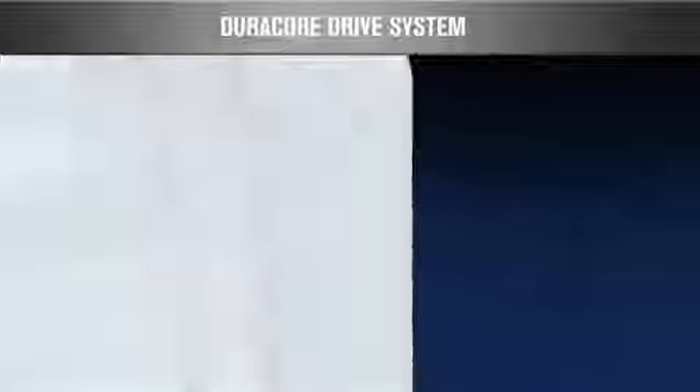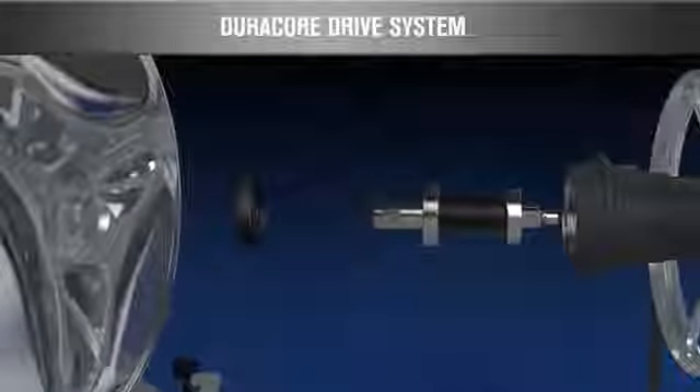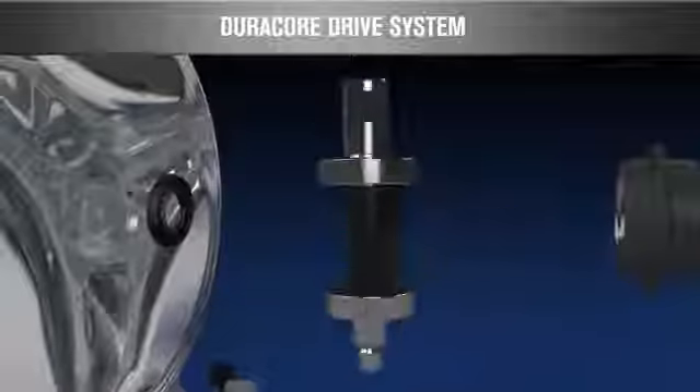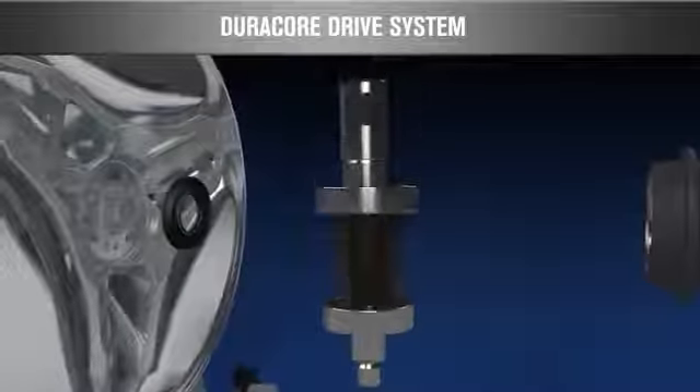The Duracore drive system's advanced design increases the longevity of the machine. A water-tight, flexible triple-lip seal with garter spring keeps moisture away from the shaft, protecting our premium bearings, while our proven durable shaft sleeve is designed to eliminate shaft wear.